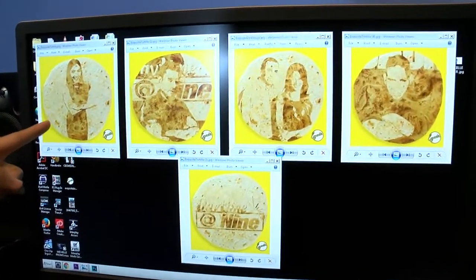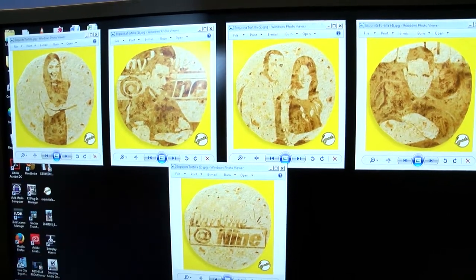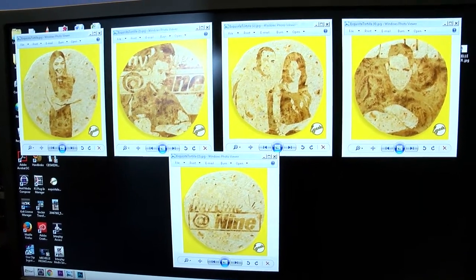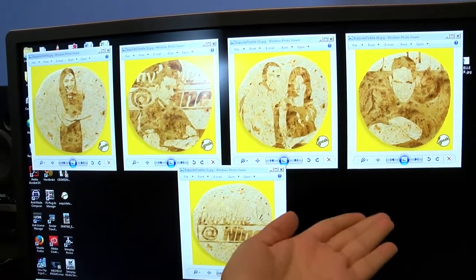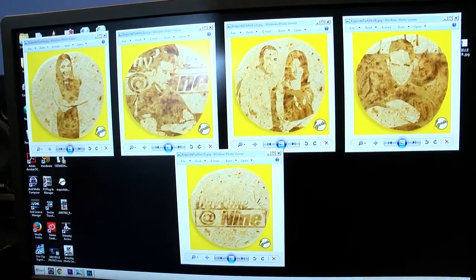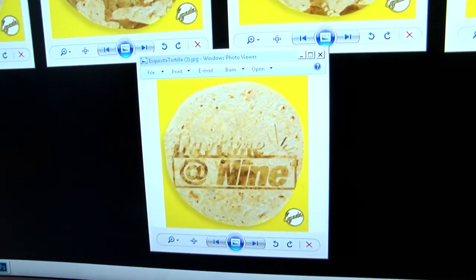I already showed you this one with myself. And then we have Lenny, our photographer behind the camera, and he looks so cool with the Daytime at Nine logo in the background too. And then of course we have Kimberly, Esteban, and none other than Xavier, our very own Xavier. We could not stop the fun there — we also included the Daytime at Nine logo. That's our show representing.